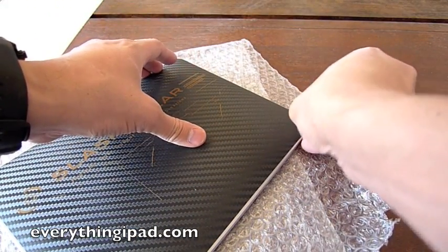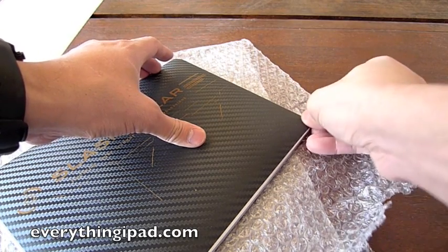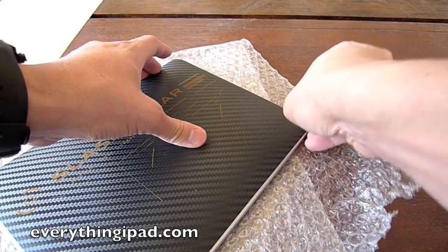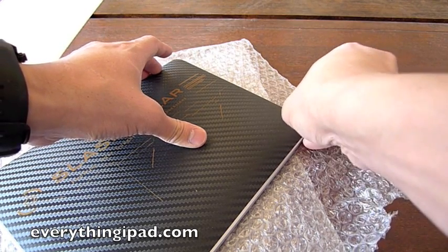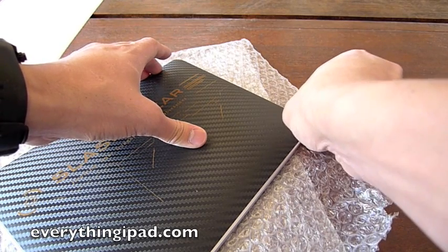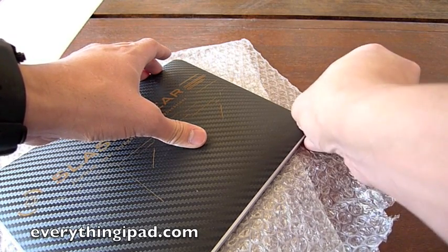Don't worry — I wouldn't stretch the material too much, just be real gentle with it. The material is really awesome because you can repurpose it on another device if you want to. Just make sure you don't tear or stretch it.